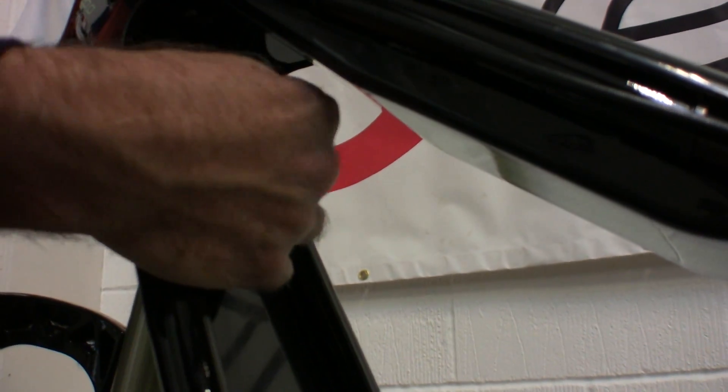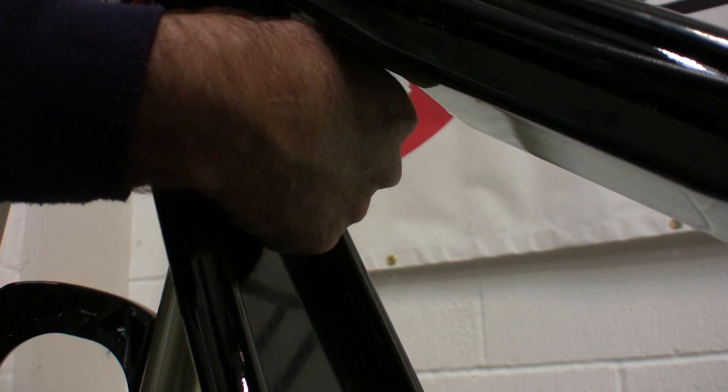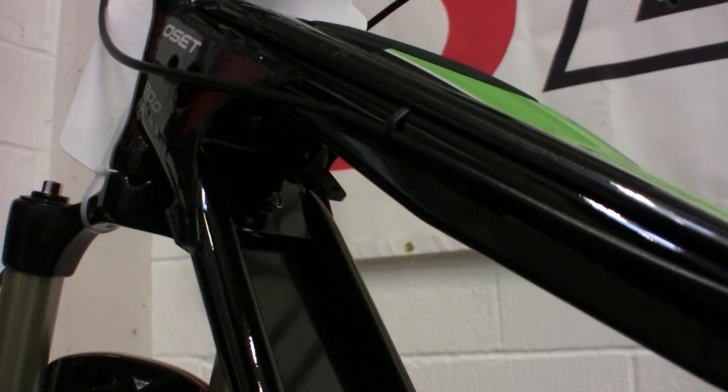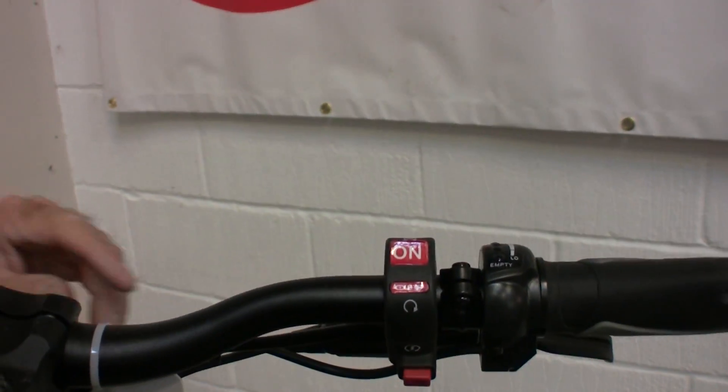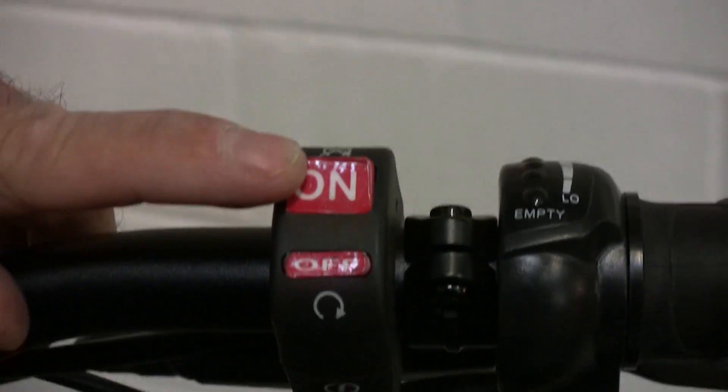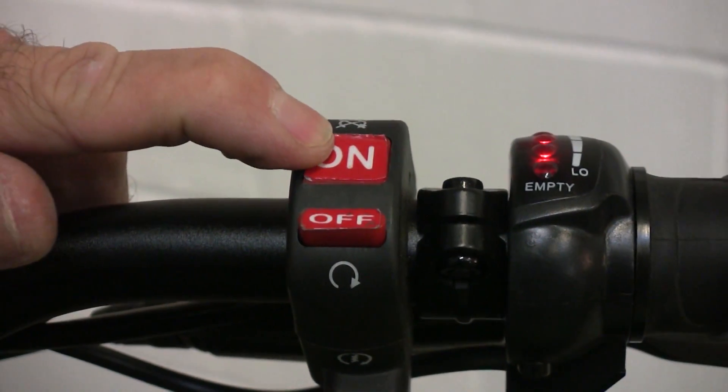All Osset 20s have a removable key switch. Some have an additional handlebar switch. Turn the bike on with one or both if fitted. When on, the throttle and battery charge indicator will light up.